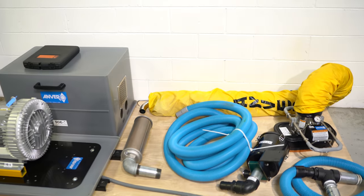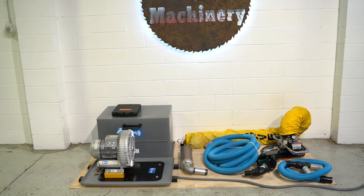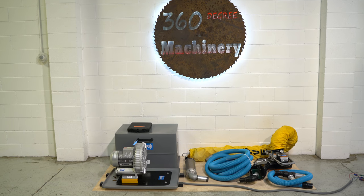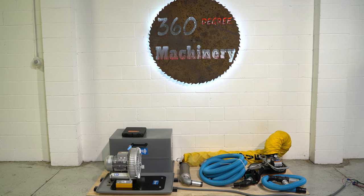A nice clean Anver vacuum lift. If you have any questions or comments, you can reach us at info@360degreemachinery.com. Thank you for tuning in to 360 Degree Machinery — helping you buy with confidence.